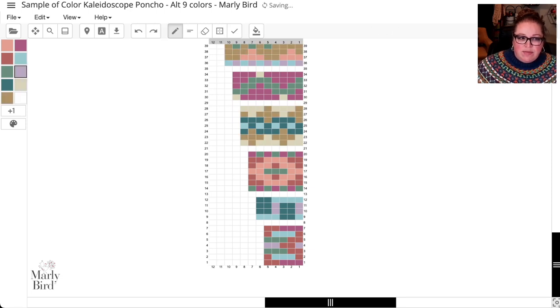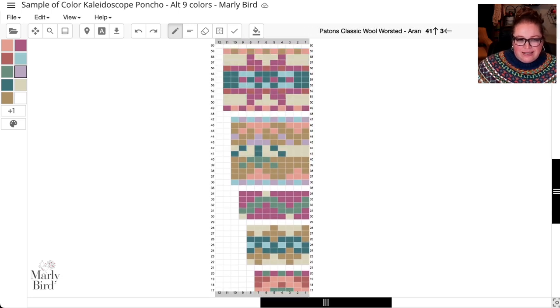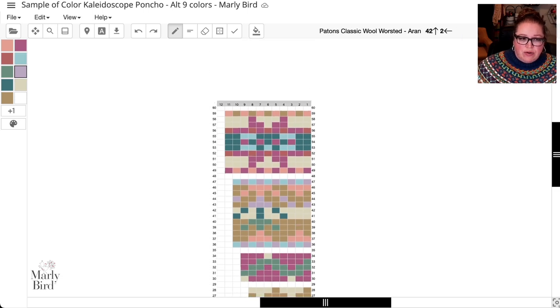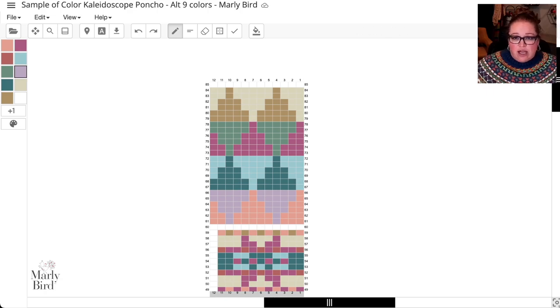I'll click Undo to put the brown mustard back. You can see in chart four and chart six how the brown mustard sits next to the aran and looks really great, and they're side by side in the last chart too. Before condensing colors, make a copy of the chart first and label it — like 'five colors' or 'seven colors' — so you can experiment safely. Using nine colors is really exciting because there's a lot of color play.